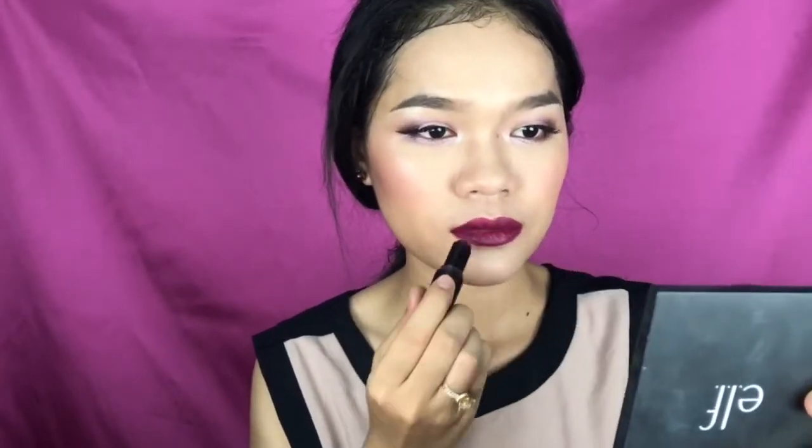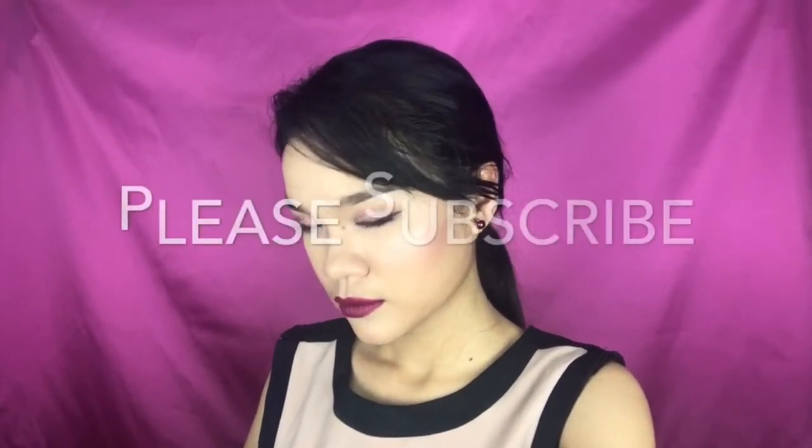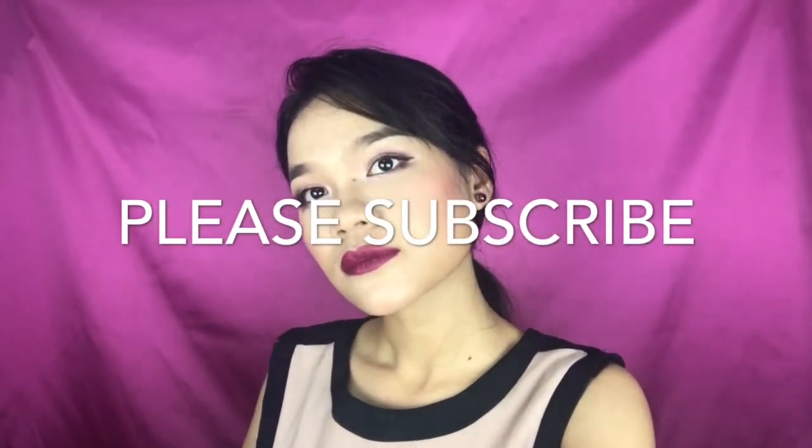That completes the look! I hope you guys enjoy this — it's a shorter version of a makeup tutorial compared to my last one. This is more of an intense and colorful makeup look. I hope you guys like it. Please subscribe and see you in my next video, bye!